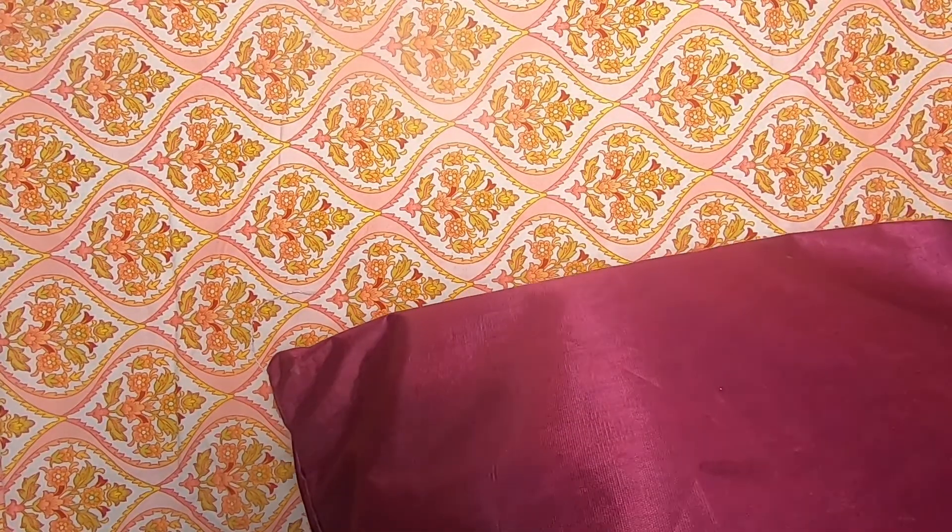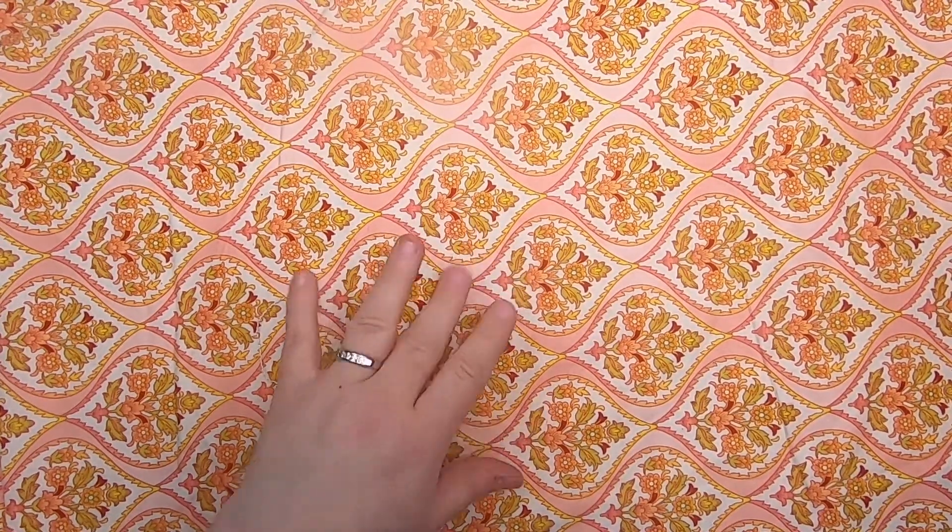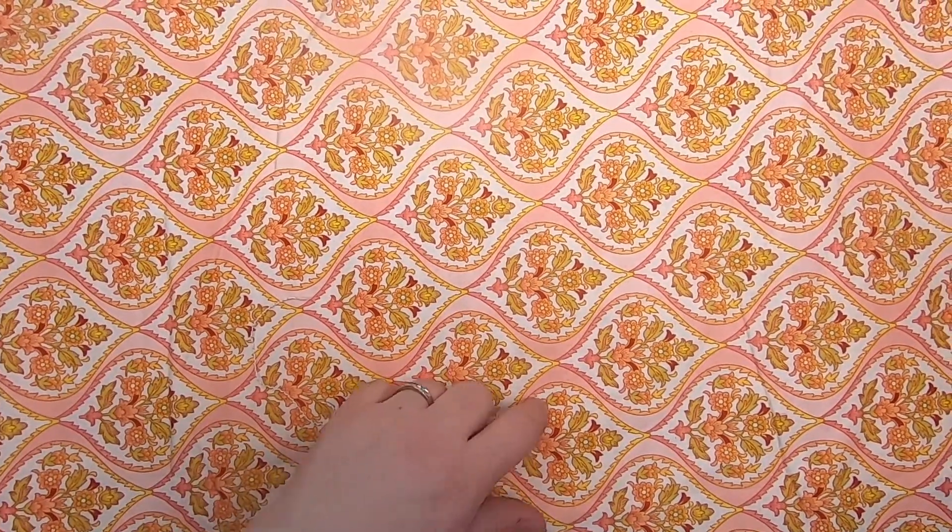I've made no progress on any other stitching really — I've done a little bit on my fairy tale sampler that I showed you last wrap-up, but it's not worth showing. Now we're going to move on to paper stuff.